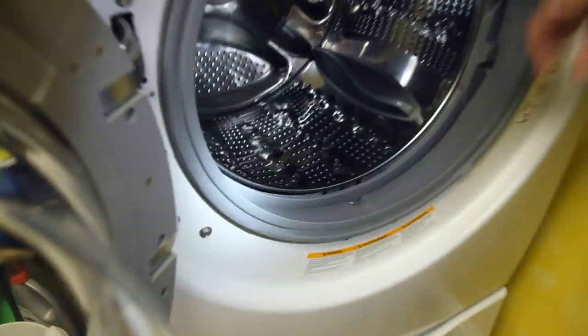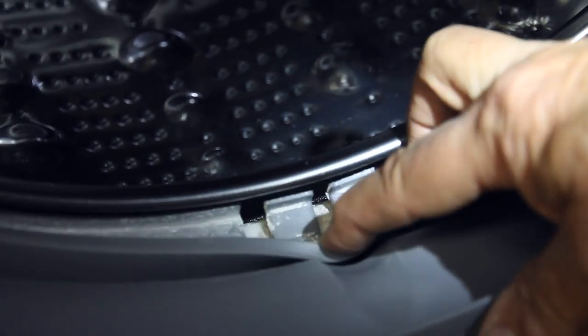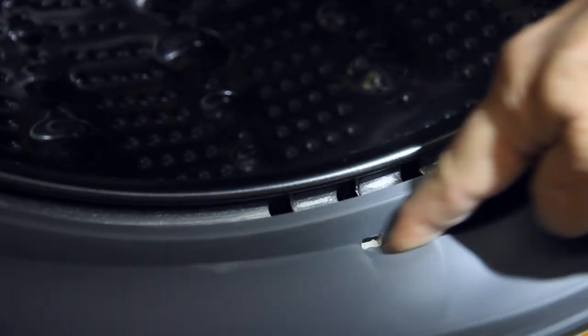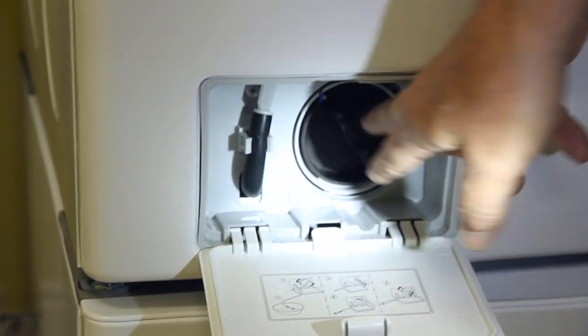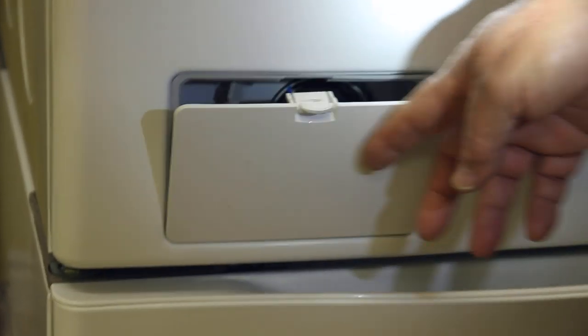Just a couple more review points from the first video. When the machine is washing, water runs through different areas, including right here at the bottom of the seal. You can see we haven't wiped it out — water lands here and catches soap scum. From time to time, get that wiped out. You don't have to do it very often, but take care of it. Also, this area here — remove it every once in a while, clean it out, and get rid of the big lint deposits that accumulate as the machine does its job.